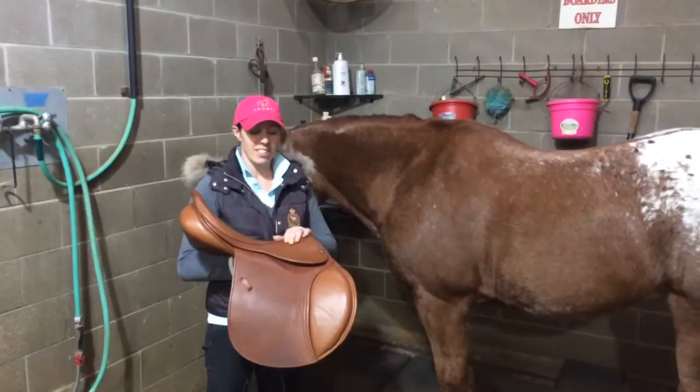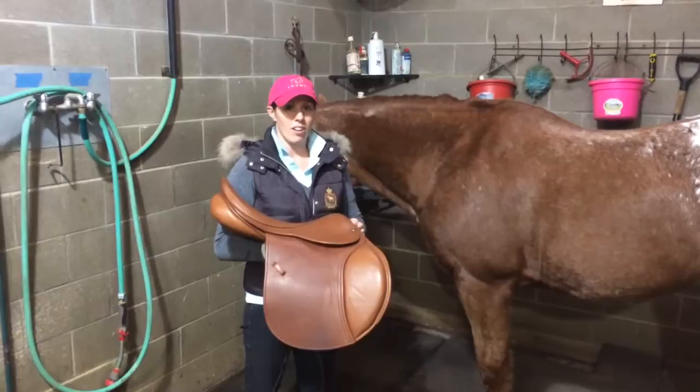Hi, I'm Hillary with County Saddlery, Texas, and 214 Saddles, and I'm here today to talk about the steps of saddle fitting.